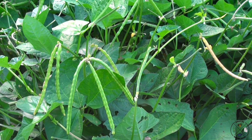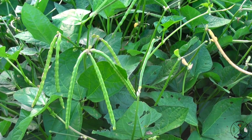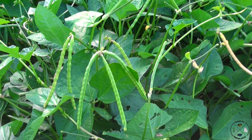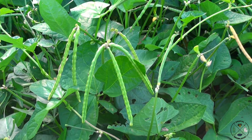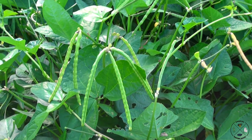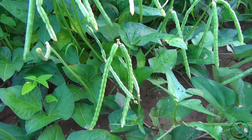Hey, this is Jamie at Useful Knowledge. We're out here in our pea patch and we have got a lot of peas this year. We planted about six 100-foot rows and I think every seed we planted has come up. Stay tuned — we're going to show you how to pick peas properly, how to shell them quickly, how to blanch them, and how to prepare them for the freezer.